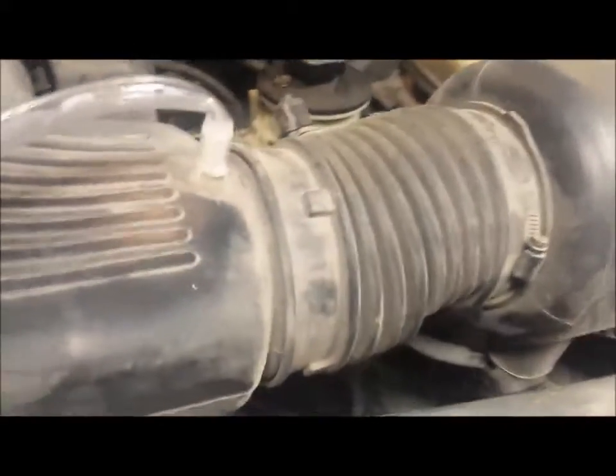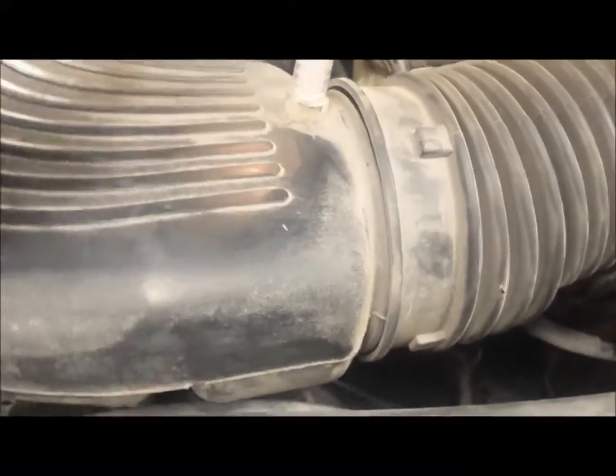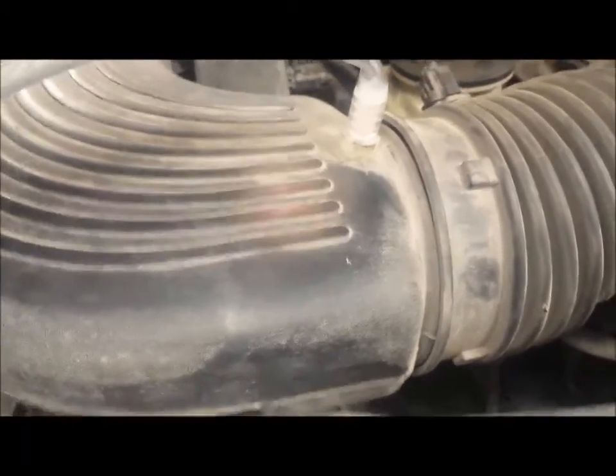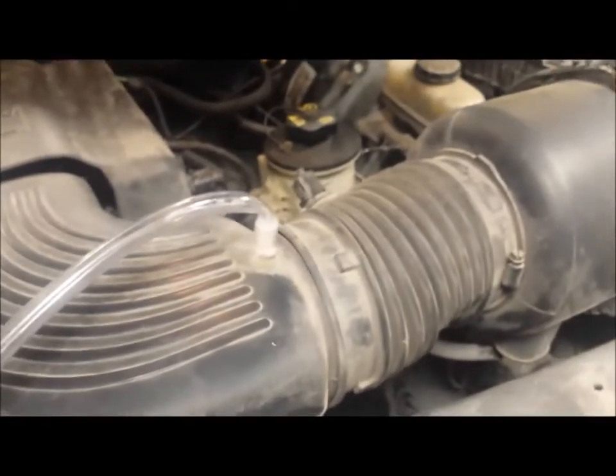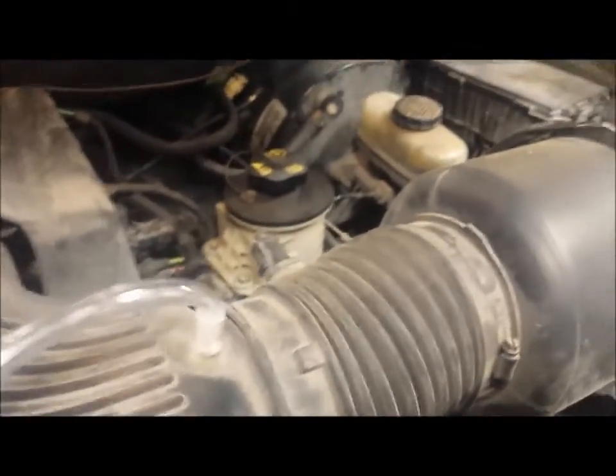I do have a problem with my intake manifold — this plastic line bends 90 degrees. As it gets warm from the engine, it's going to bend and decrease airflow, restricting my air intake. So I'm going to have to fix that.